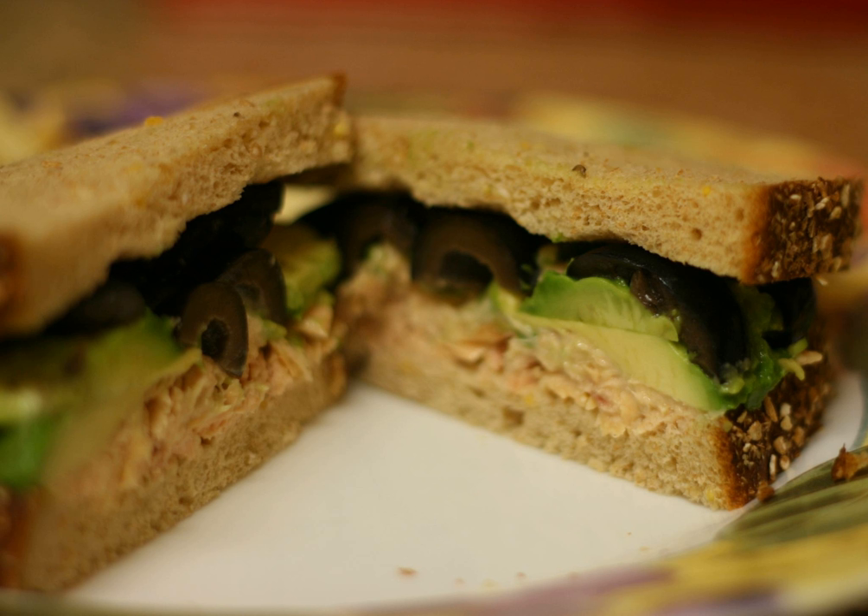Ingredients. A tuna fish sandwich is usually made with canned tuna mixed with mayonnaise and other ingredients, such as chopped celery, pickles or pickle relish, hard-boiled eggs, onion, cucumber, sweet corn, and or black olives. Other recipes may use olive oil, Miracle Whip, salad cream, mustard, or yogurt instead of or in addition to mayonnaise.